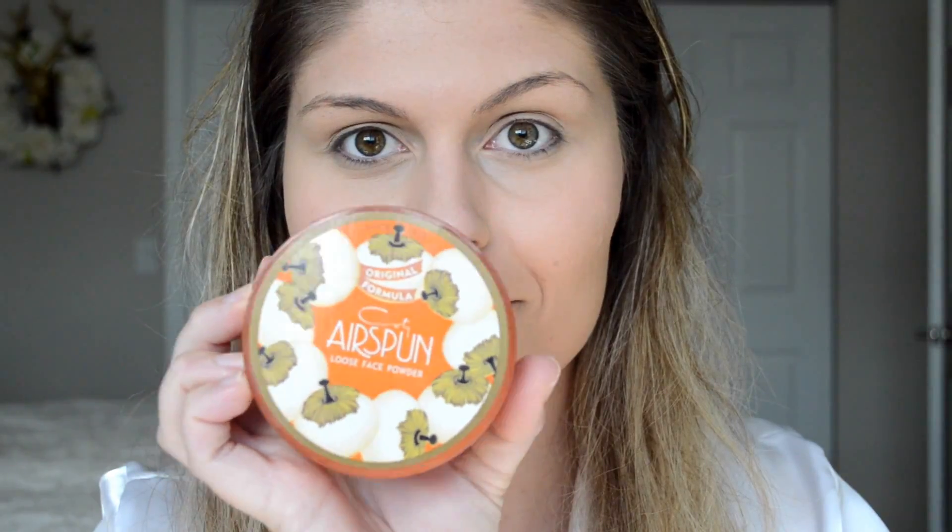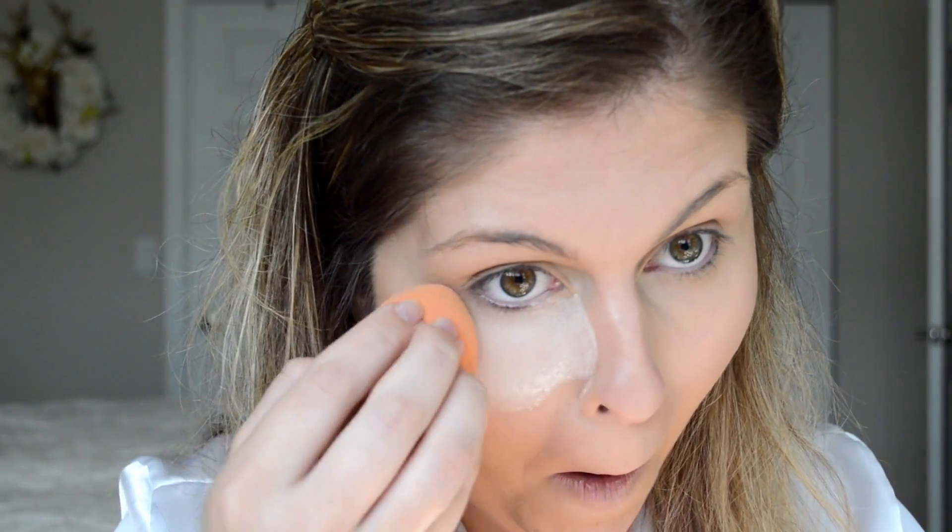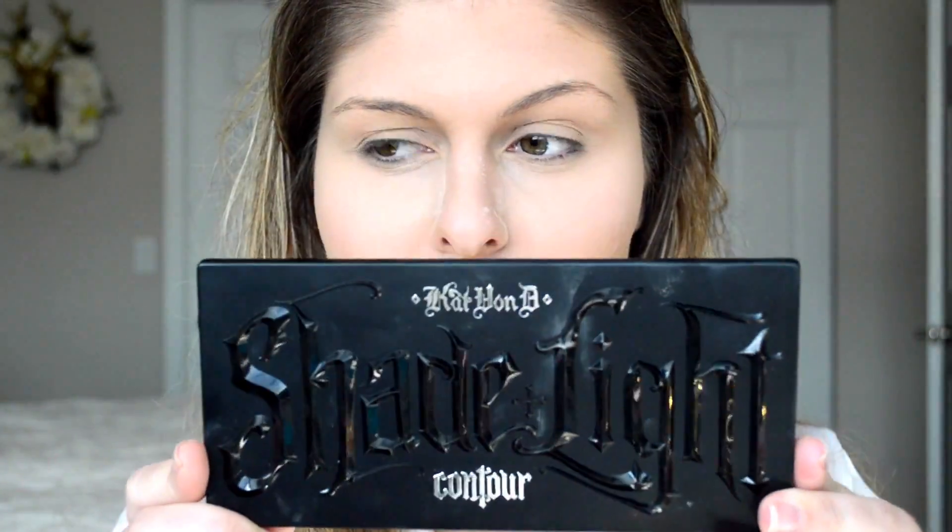Once that is all blended out, I'm going to go with my Airspun Loose Translucent Powder. This is one of my favorite powders. I'm just going to use that to bake and set the concealer in all the places wherever I put concealer. I'm going to leave that just for a few minutes so it stays nice and bright and doesn't crease throughout the day.